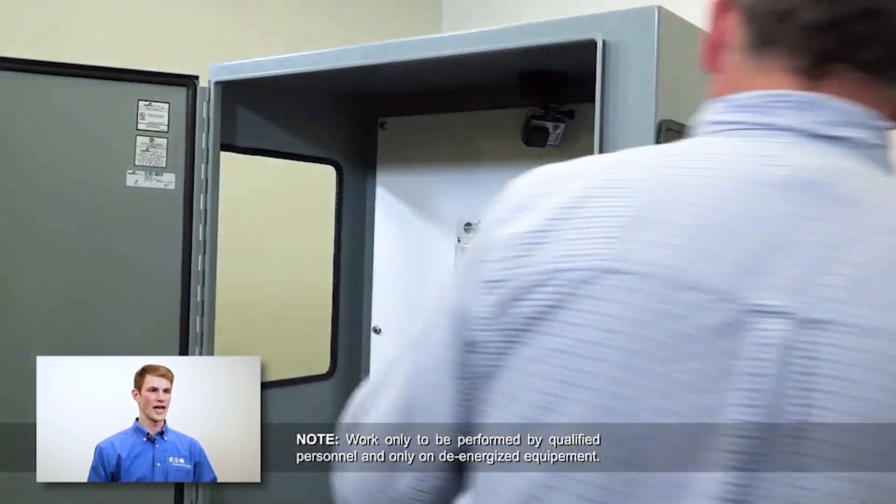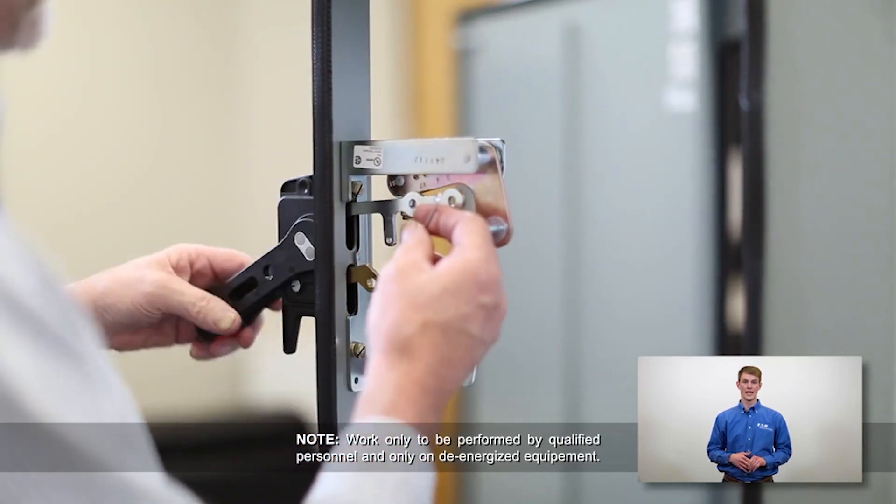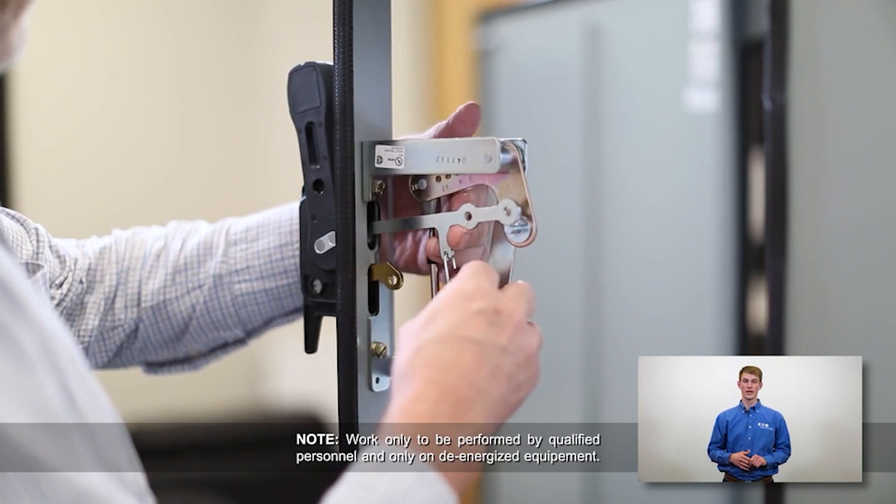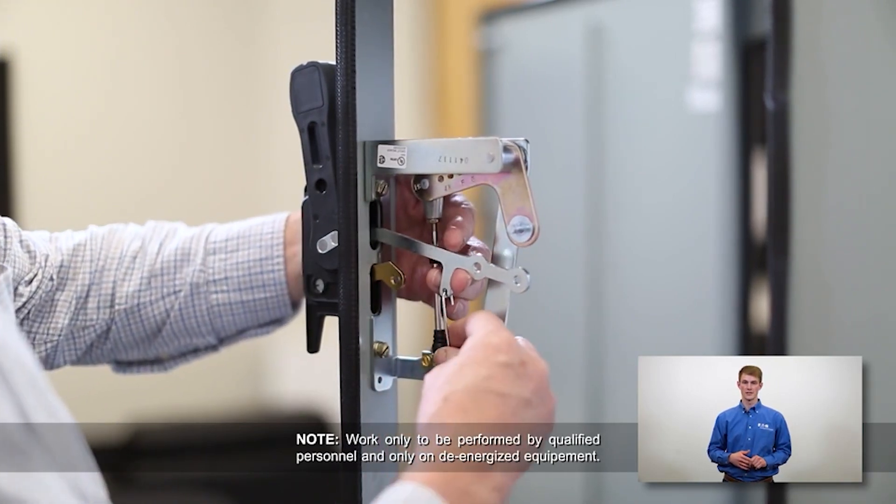With the actuator fastened in place, we will install the spring. Connect the long end of the spring through the hole in the handle actuator link, as shown. Hook the shorter end of the spring into the tab on the lower portion of the toggle mechanism.